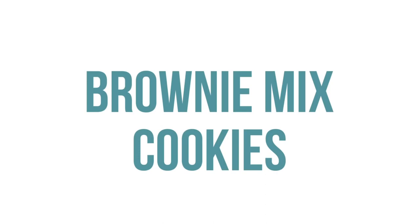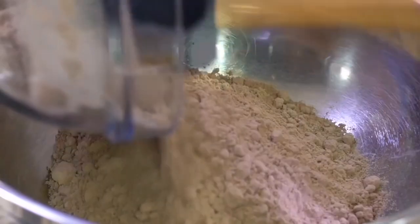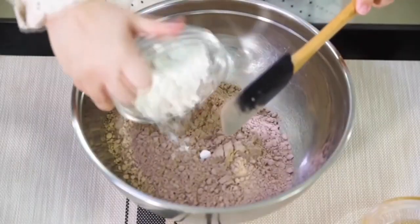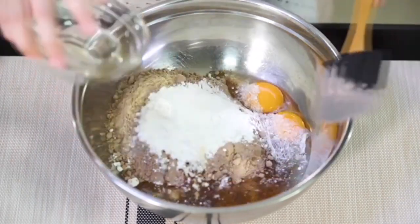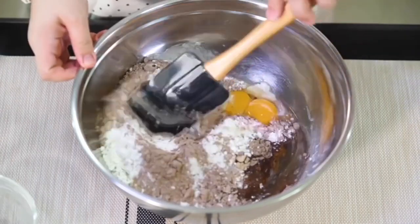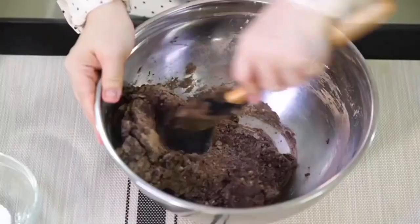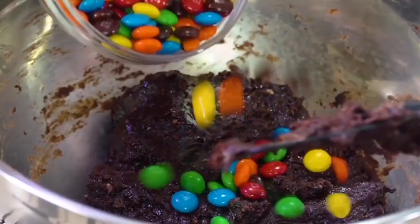Next up is our brownie mix cookies. Start with one box of brownie mix and dump that into your bowl. Then add a fourth cup of flour, two eggs, and a fourth cup of vegetable oil. Mix that all together — it will take a minute because there's not a ton of liquid and the brownie mix makes it nice and thick. If you need to use your hands, you can do that too.